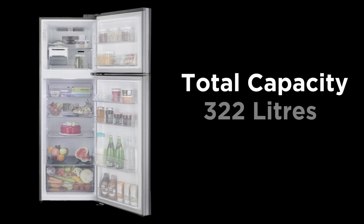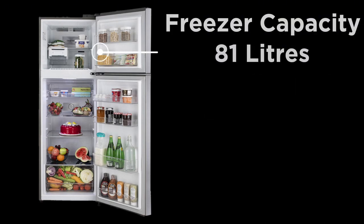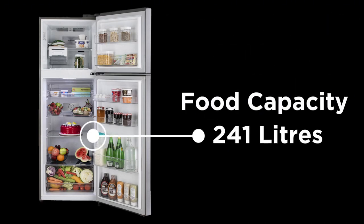The total capacity is 322L. The freezer capacity is 81L, and the food capacity is 241L.